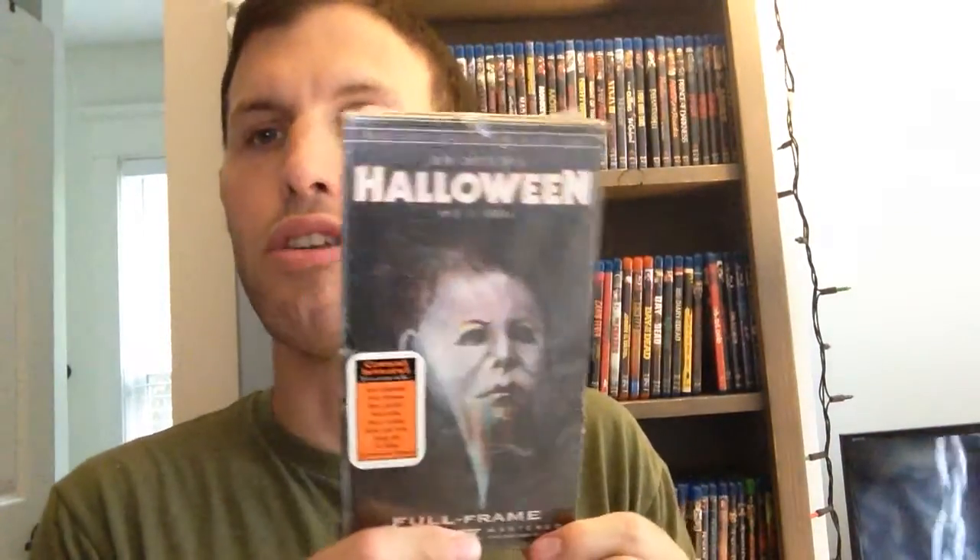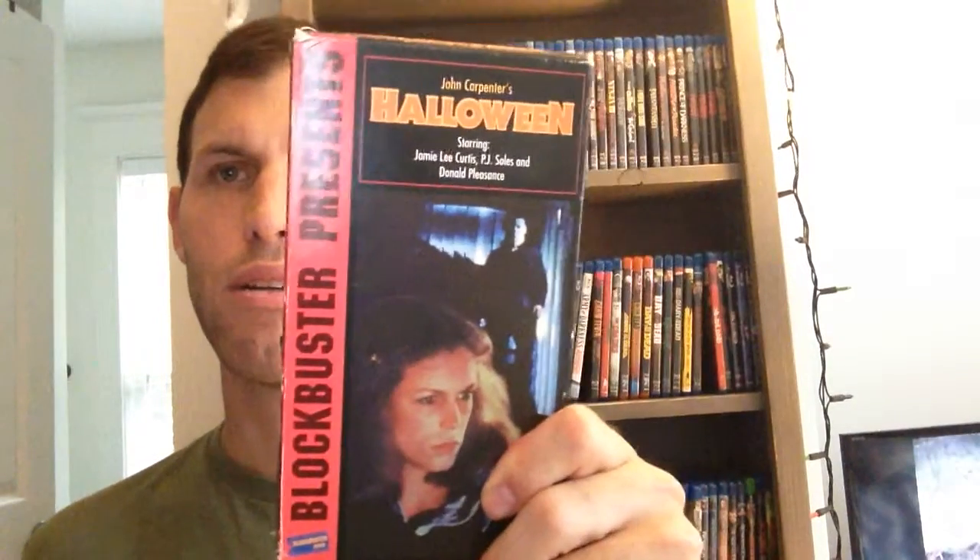Starting with the 3 VHS tapes. First up we've got this cool factory sealed figure tape of Halloween. Here's the back. There's a Blockbuster exclusive tape. I like how the colors — that orange and purple — stand out. That's pretty cool.